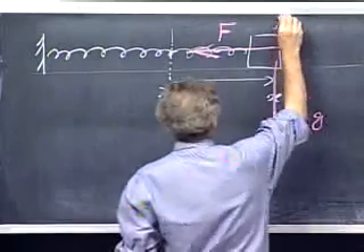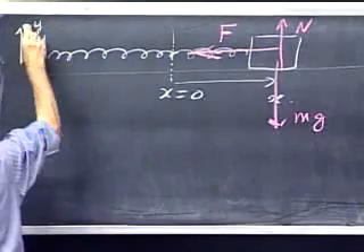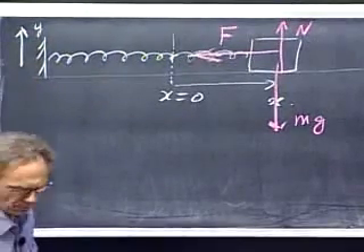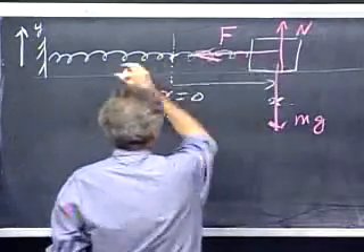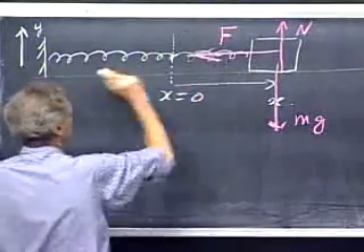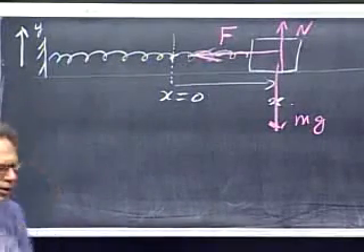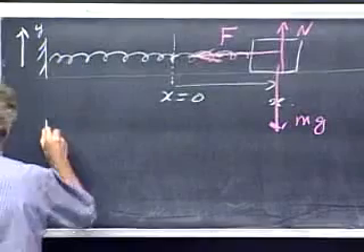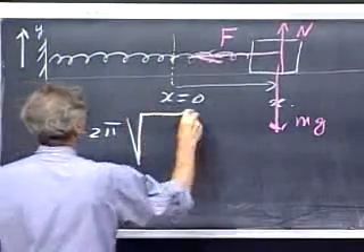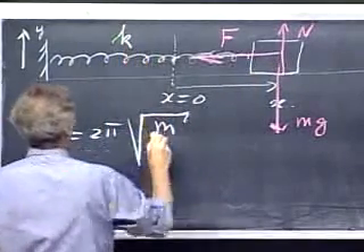We have the normal force from the surface, so in the y-direction there is no acceleration and I don't have to worry about those forces at all. If I let this thing oscillate — I release it — it will start to oscillate about this point back and forth. The period of oscillation, the time for one whole oscillation, is two pi times the square root of the mass M divided by the spring constant K.